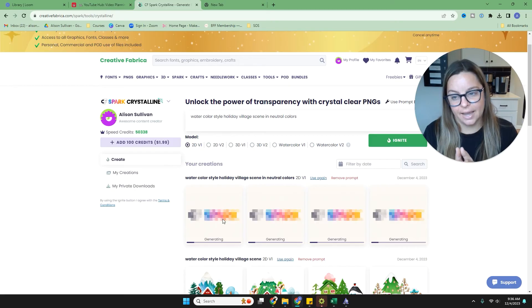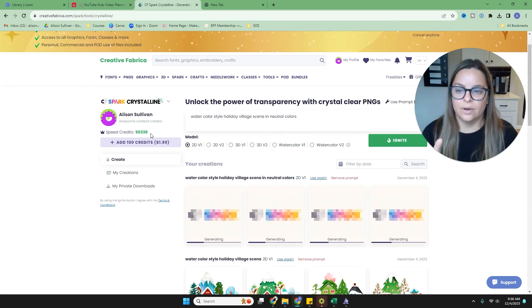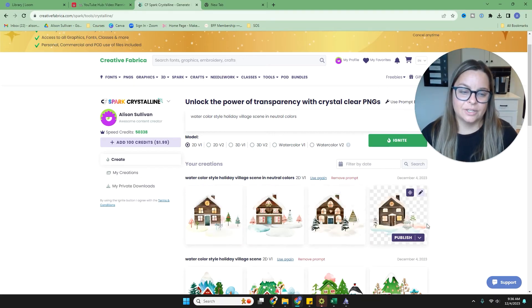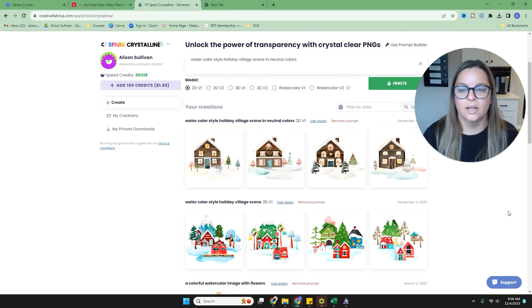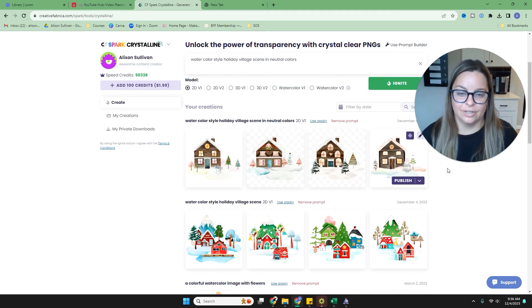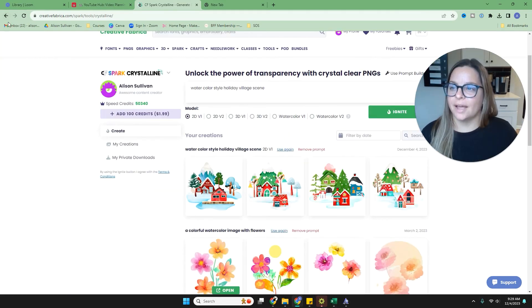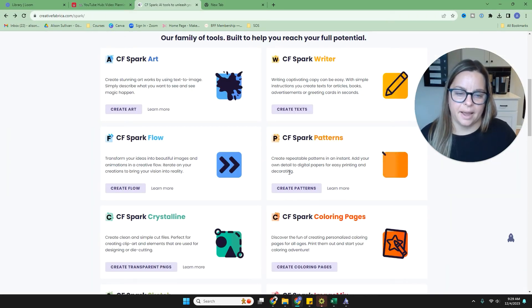I'm going to show you how a different prompt might change things. I'll type 'watercolor style holiday village scene in neutral colors' and press Ignite. You can use these designs for your projects. This area is for members only and you use credits, so you only get so many. This result is super cute — one house, but in more neutral colors. You can keep adding prompts until you get exactly what you want.